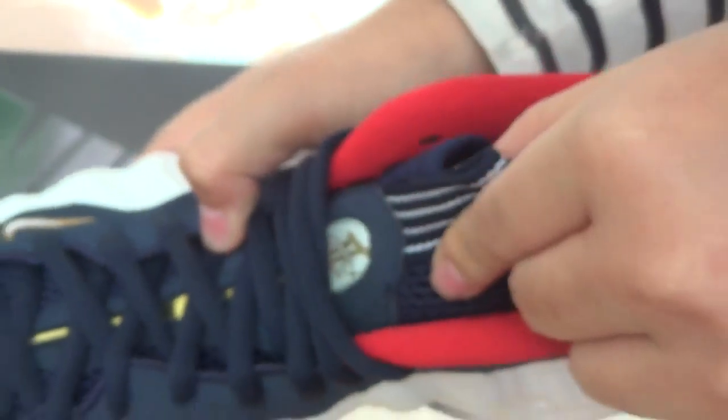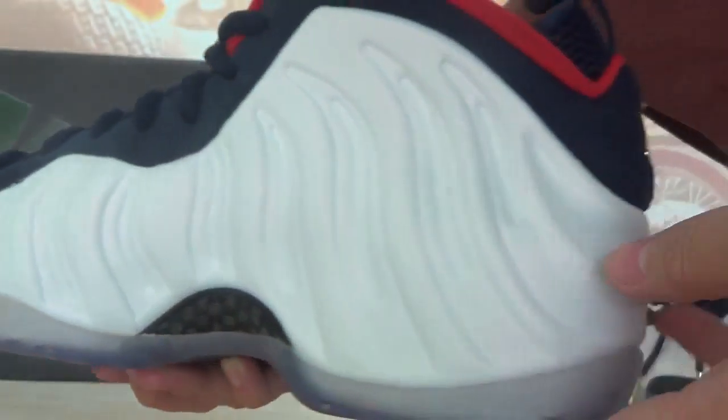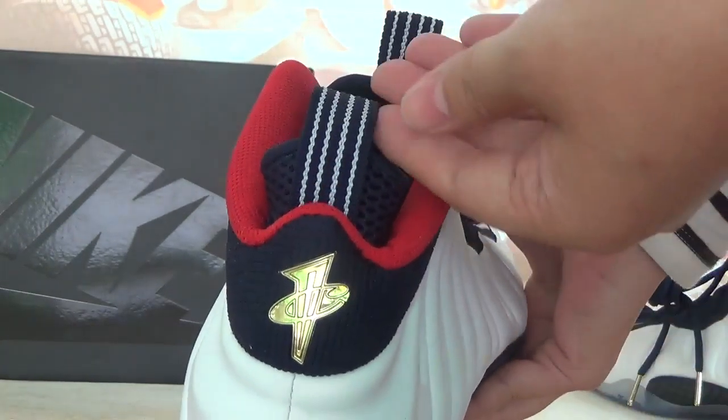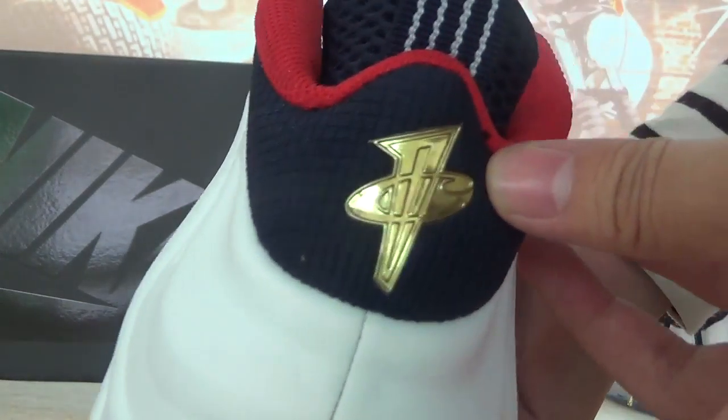Let's check the right one — take a look at the details here. The tongue area has a small Swatch logo. Also on this side, take off the shoes — you can see the shoe tongue here and the shoe tails with golden patterns.